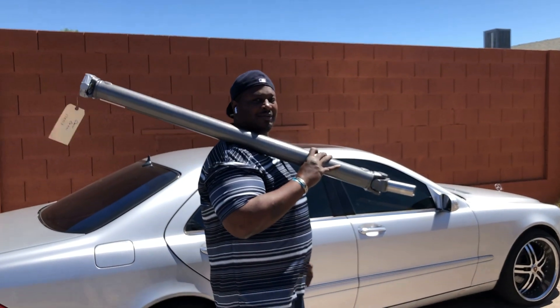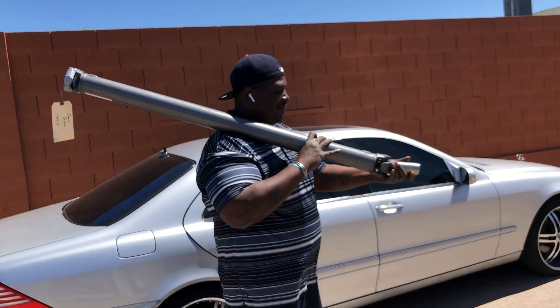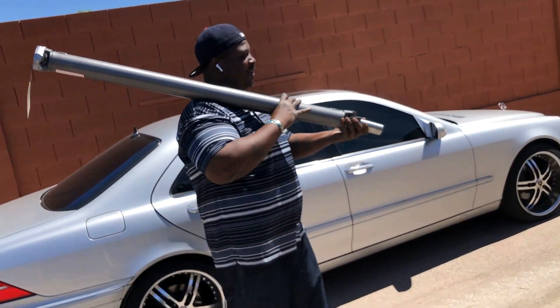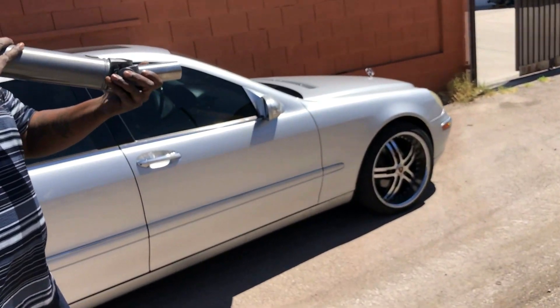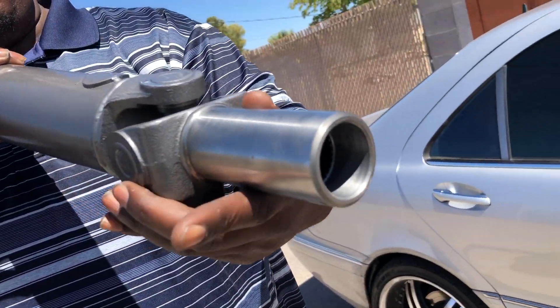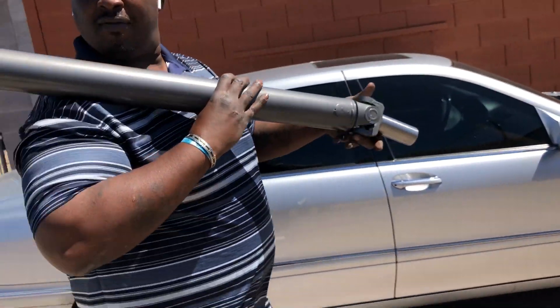Look at OG over there holding that cannon one time. That bazooka right here — we gonna shoot it down this alley once he finish with it. Y'all see that ADE up on there? ADE U-joint. Yoke, yoke, yoke.